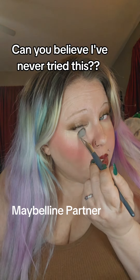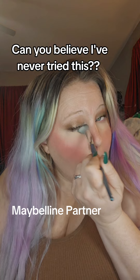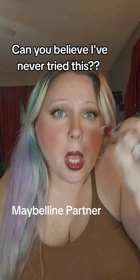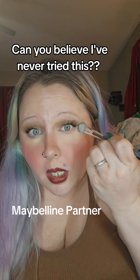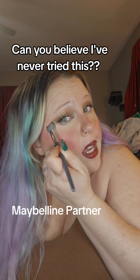It's definitely bright. For being the Age Rewind, I don't know. Let me put a little more on because I think it dried down while I was trying to get the brush open. It's very brightening — I maybe didn't choose the correct color for myself.